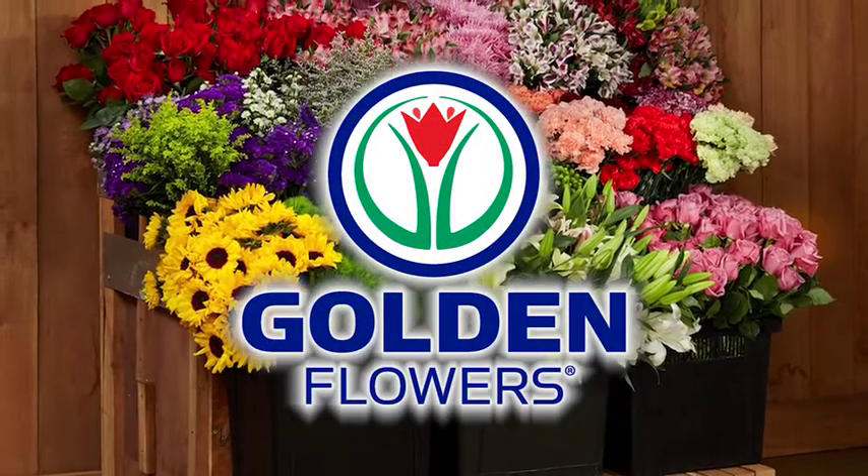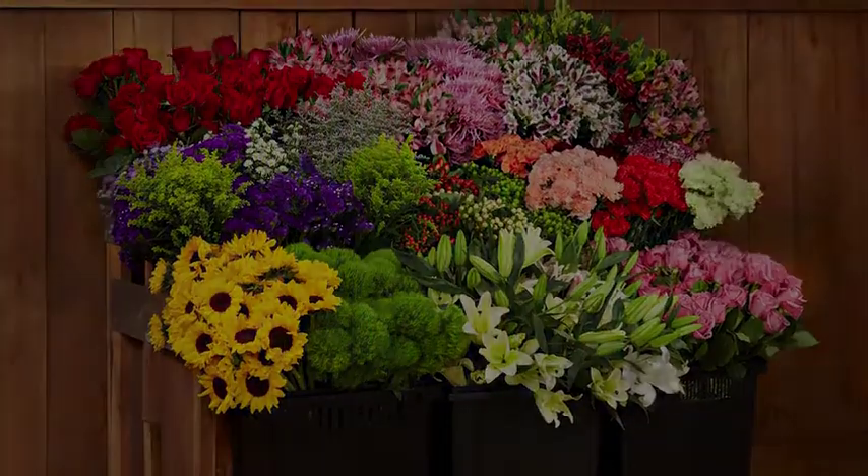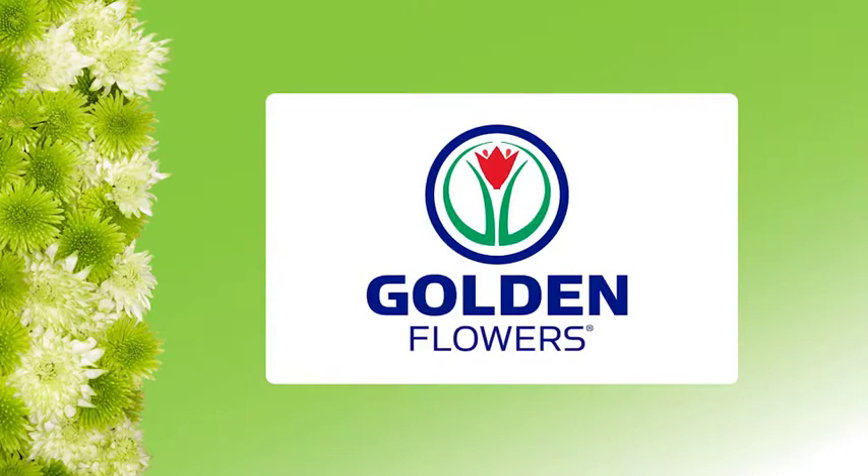The Flower Stand on Fun with Flowers and Jay is provided by Golden Flowers. Today, Fun with Flowers and Jay is brought to you by Golden Flowers.